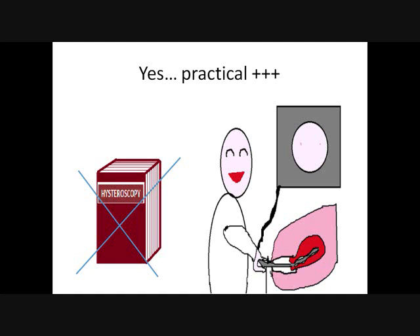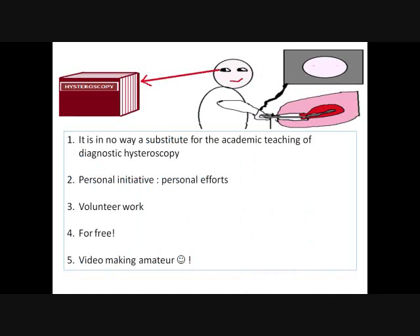I think it's indisputable that everyone should increase their theoretical knowledge, because we don't want to pretend that this work replaces the academic teaching of hysteroscopy — especially since I'm no expert in this matter. I'm rather at my very first steps, and that's precisely why I love doing this work now, because I'm still aware of the real difficulties beginners encounter and the way of overcoming them. This is a personal initiative, the sum of modest efforts which took me almost four years to mature. It's volunteer work — I wasn't paid to do it, and I do it for free. Nobody has to pay for it. So if you ever had to give money to have this, I'm sorry, but you've just been scammed.